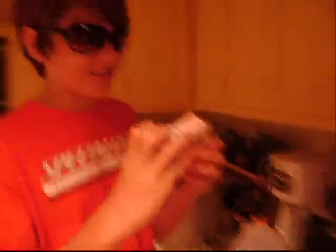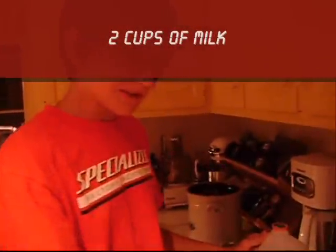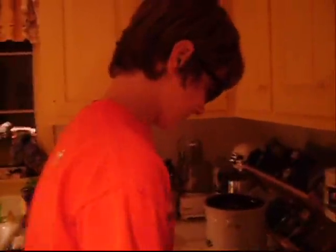Alex, we're filming! Two percent reduced fat milk. So according to this recipe on the box, we need two cups of milk. But since we split the recipe, we're going to need only one cup.